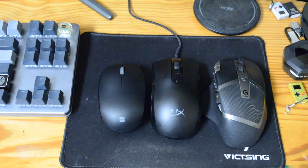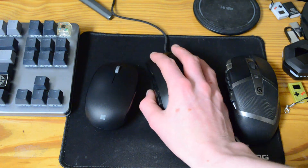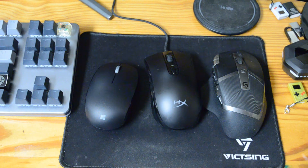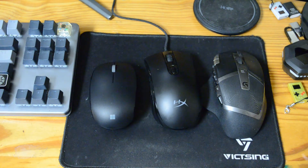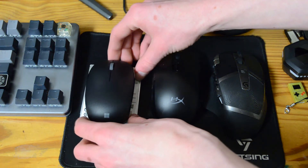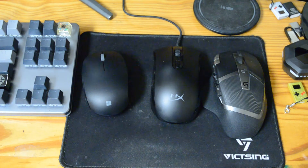I just want to note again how small it is compared to other mice. Here's more of your normal sized mouse, the Pulsefire Core. And this is a ridiculously oversized, heavy, massive mouse. And of course this is just very small — it could fit inside a hard drive. Like, that's that's a size.